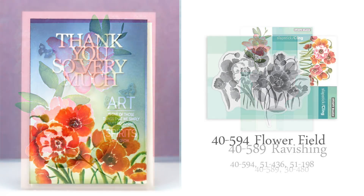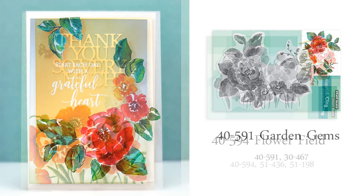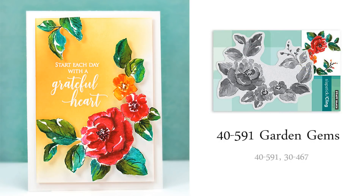This cling stamp called Flower Field is also really versatile. I colored mine to look like poppies, but I think this would look really pretty with each flower being a different color. And just a note: you will see a complete list of Penny Black product numbers used on each card, shown on screen in light gray. Any of those product numbers can be referenced in the Penny Black online store or the website.